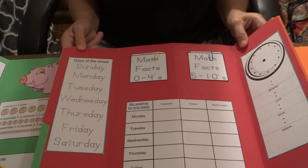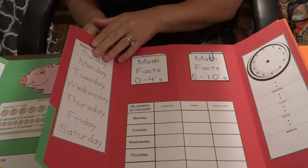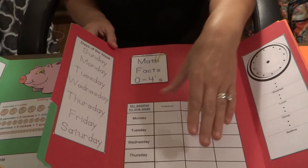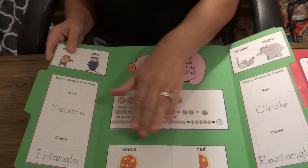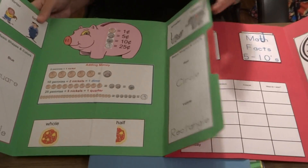Your child would go to find the booklet as they're covering it. So if you're studying the days of the week and the weather, you would work on this booklet. If you're working on the difference between a whole and a half, then you would work on this booklet, and the same throughout the lapbook.